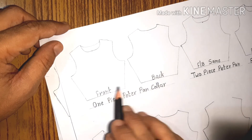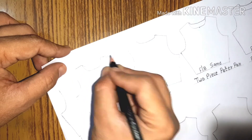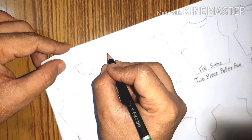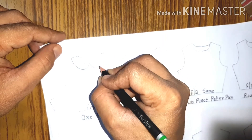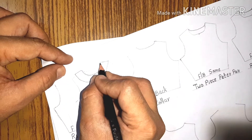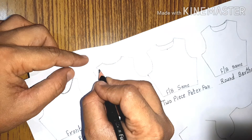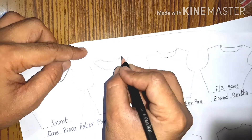The very first collar we'll be looking at is the one-piece Peter Pan collar. This collar you will generally see in the frocks of children, and it has a slit at the front or back. It's a small collar with piping at the neckline. This is the front of the collar — sometimes it may be at the back — but generally this is the front, and at the back it is one piece, just around the neck.